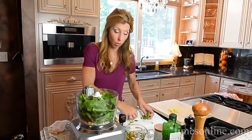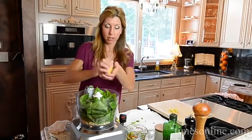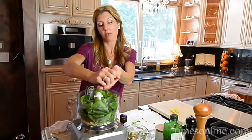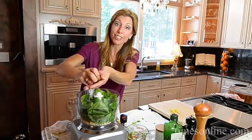In my food processor I have the hazelnuts and all this beautiful basil. You want it dry, so when you wash it make sure you dry it really well. It's all about the olive oil here. Freshly squeezed lemon juice, season with salt and pepper, give it a whip, and through the feed tube I'll run a good quality extra virgin olive oil.